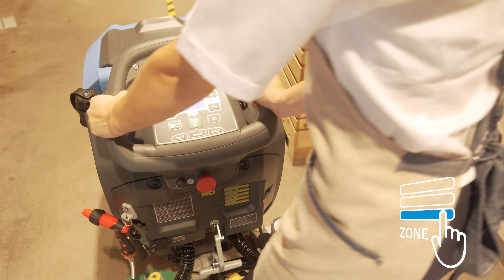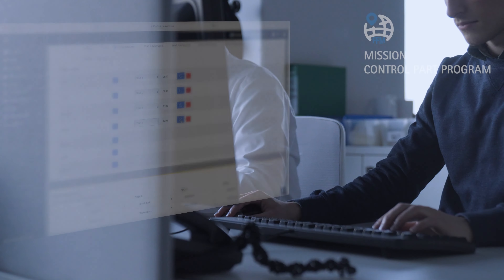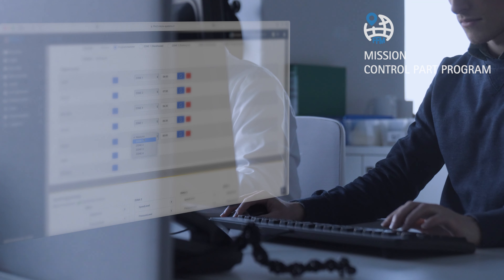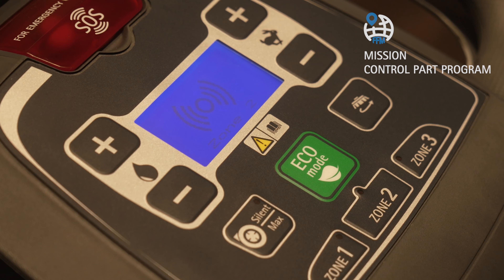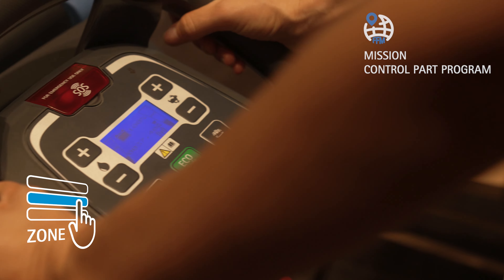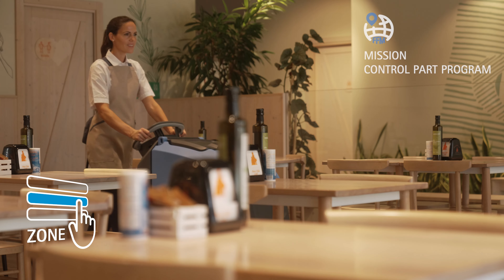Avec le système FFM, la programmation devient hebdomadaire et peut être réglée et envoyée à distance grâce à la fonction Mission Control par Programme. La zone prévue par le programme s'éclaire sur l'écran, réduisant ainsi les risques d'erreur, tout en augmentant le contrôle de la consommation et les résultats.